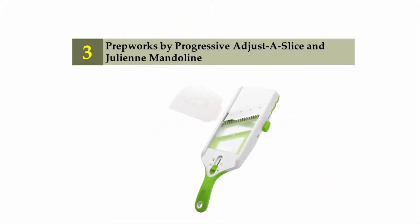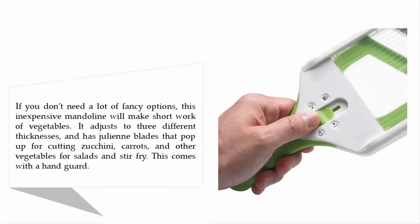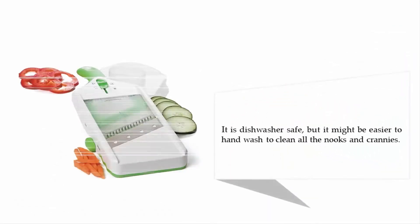Halfway through our list at number three: the Prep Works by Progressive adjust-a-slice and julienne mandoline. If you don't need a lot of fancy options, this inexpensive mandoline will make short work of vegetables. It adjusts to three different thicknesses and has julienne blades that pop up for cutting zucchini, carrots, and other vegetables for salads and stir fry. It comes with a hand guard and is dishwasher safe, though hand washing may be easier to clean all the nooks and crannies.